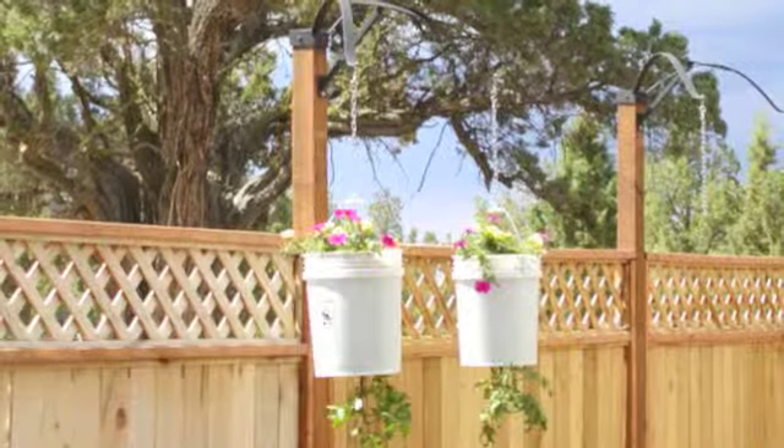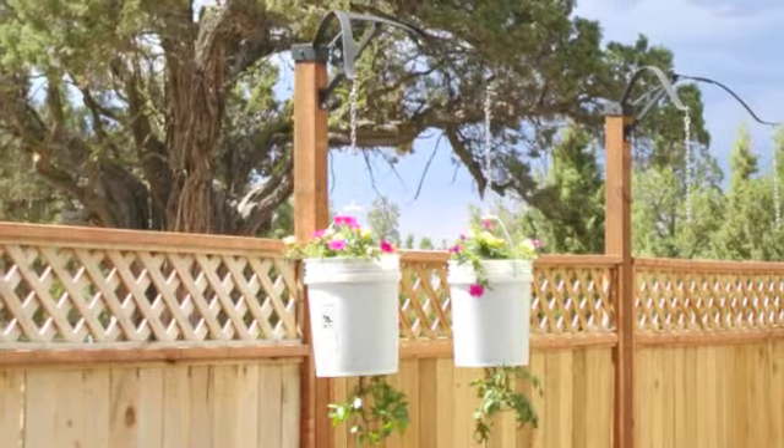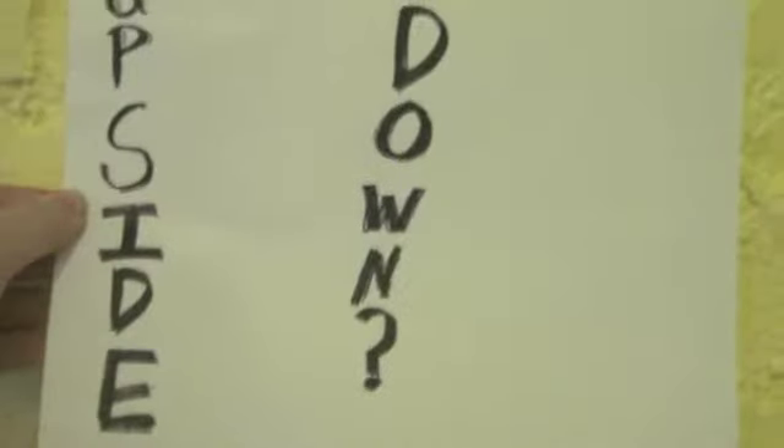Hello! My name is Olivia. This is my Google Science Fair project. So you might have seen one of these and wondered, why do people grow plants upside down?